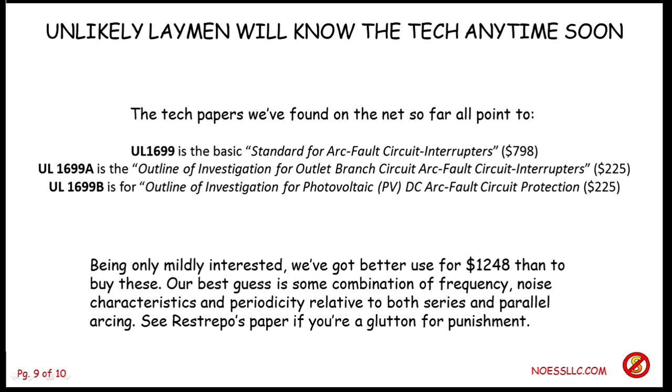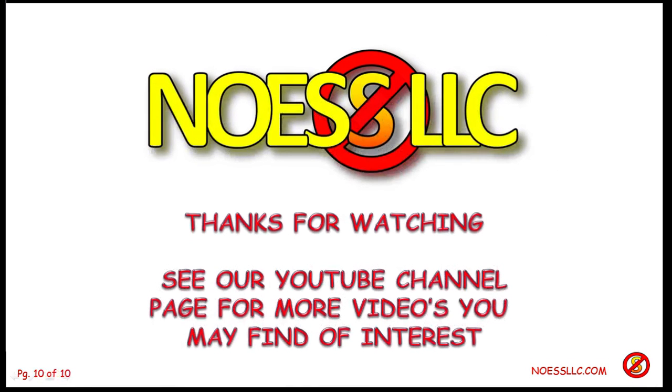If you're really a glutton for punishment, you might want to go find that paper — it'll tell you more than you probably wanted to know and can follow; lots of graphs and stuff like that. So now you know what an arc fault circuit interrupter is and what its purpose is — which is to keep your house from burning down from bad arcs.